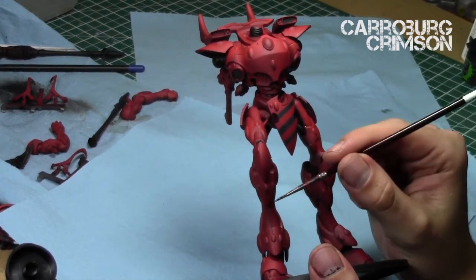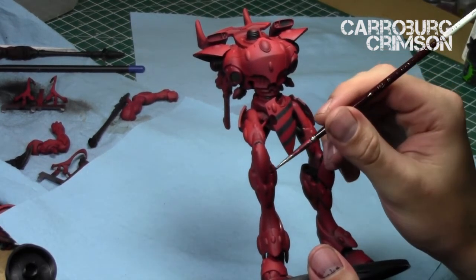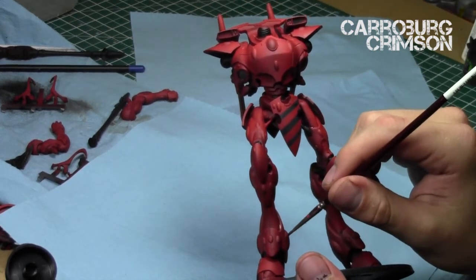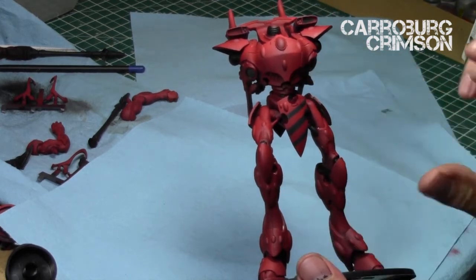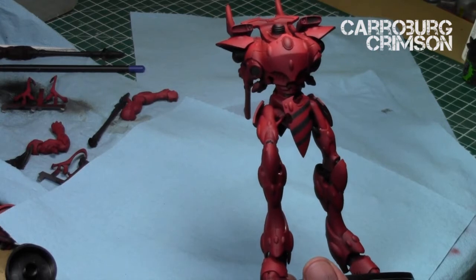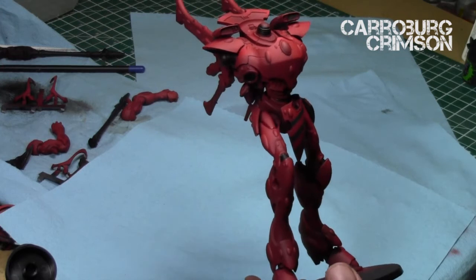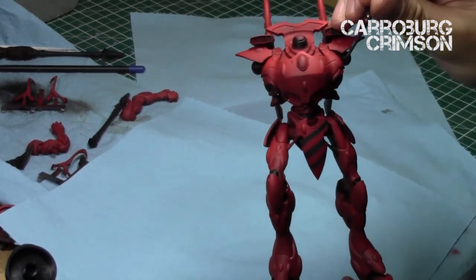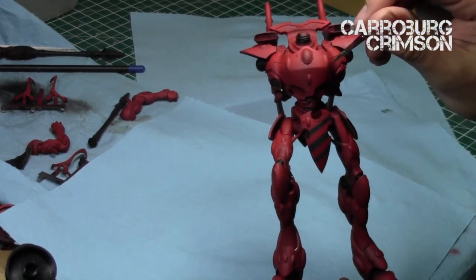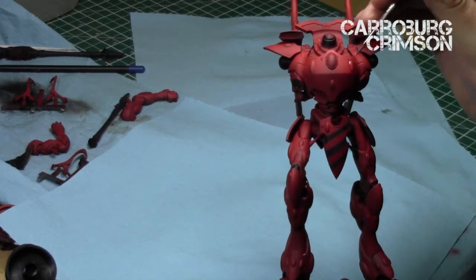Next I applied Carroburg Crimson into the recesses — just the areas where I really wanted to create some extra shading and more variation in tones. This is a very quick process: just take a narrow brush and apply it to the recesses. If you get any extra, feel free to smudge it off with your finger, a dry paper towel, or a dry brush. There's already some great color variation in these reds on the Wraith Knight.